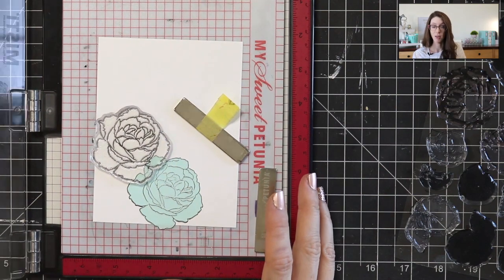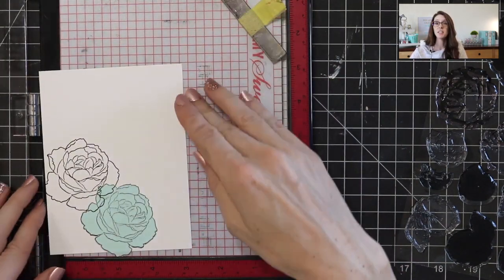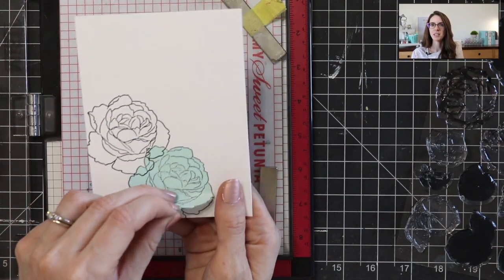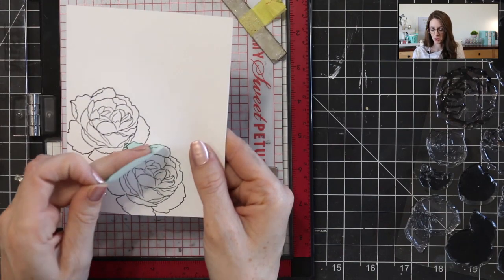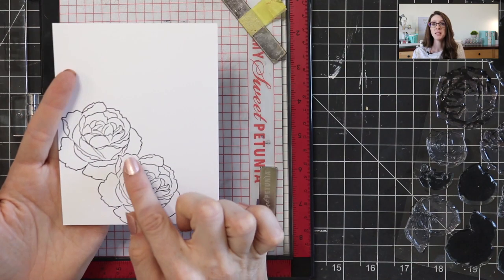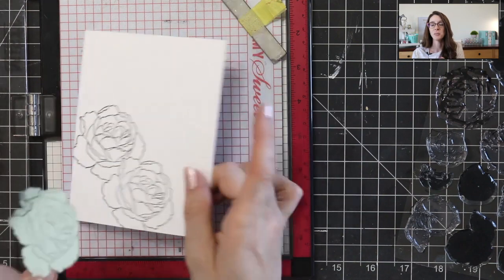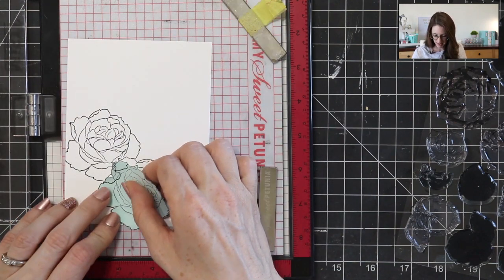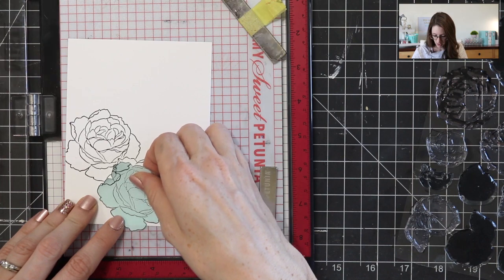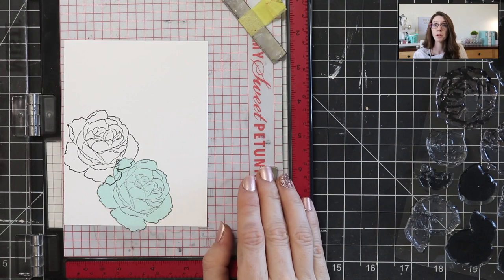I want to go ahead and get all of these flowers stamped out first. I could just leave this mask where it is and cut out another mask and add to it. But just to show you what this masking is doing, I'm going to peel this one up — you can see I have my two flowers and it looks like this one is in front of that one because I masked off that area and the ink didn't get under there. That is the basic idea of masking and there are so many fun techniques you can do with it. So I'm just going to stamp out a few flowers and a few leaves and then make the background.